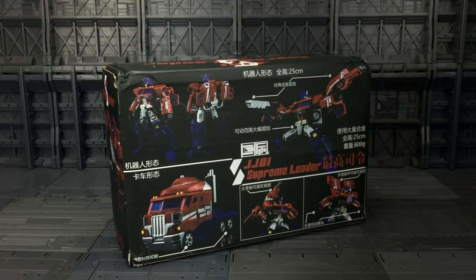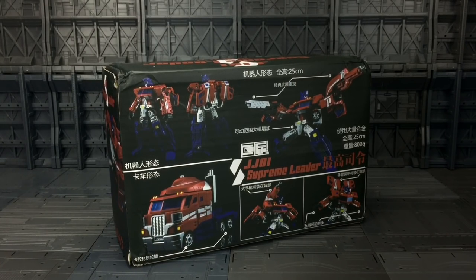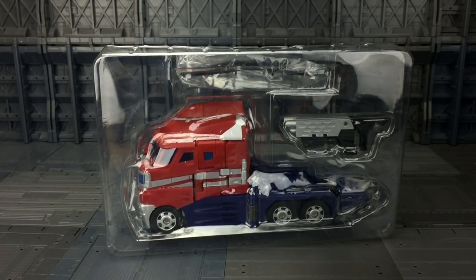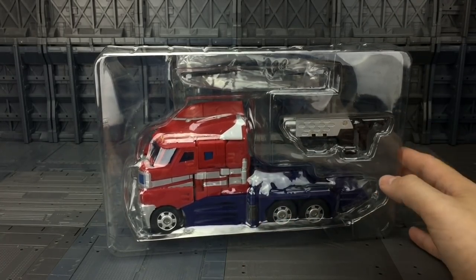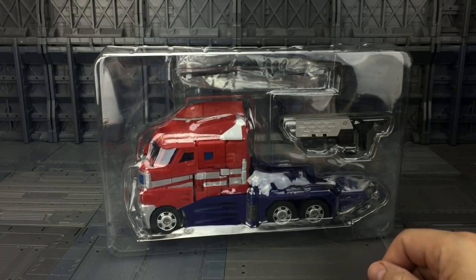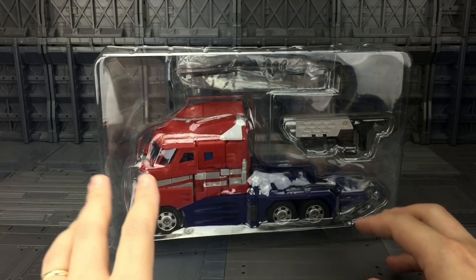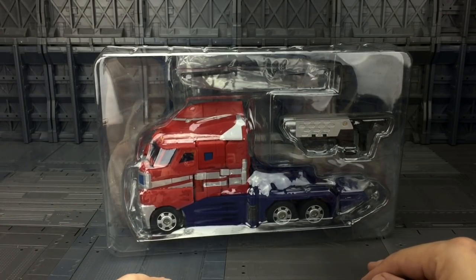Looking at the back of the box, we learn he is 25 centimeters tall and 800 grams in weight, and we can store his detachable door sections on the back — I like that, because a lot of people didn't like those door flaps hanging from the arms. He comes packaged in a pretty flimsy clamshell, very cheaply made considering his heft. You also get a small card with a QR code; there are two codes — one for Youku and one for YouTube — but both videos are private and you can't view them. That's where the instructions are, so there are no instructions with this figure.